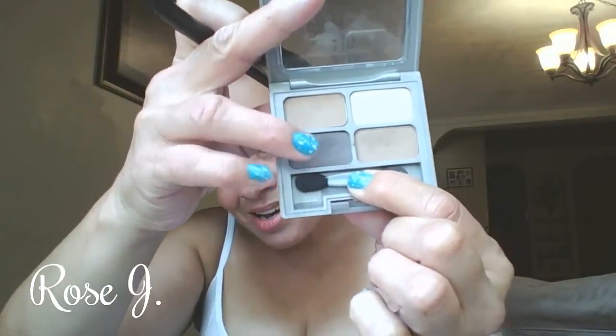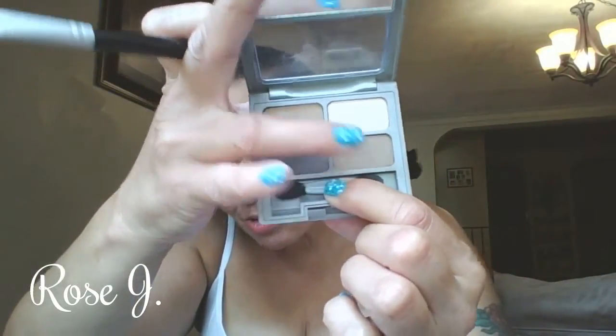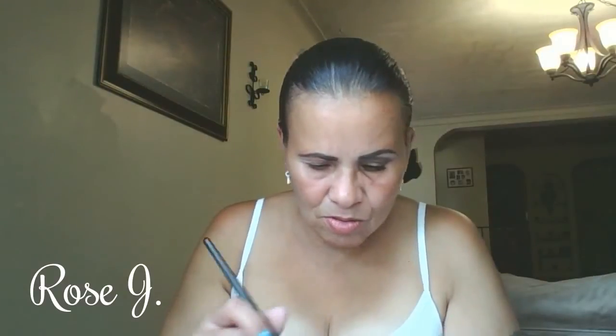So now I'm going to use this quad for my crease. This is Canyon Classics by Physicians Formula. I mixed this one with the one right beside it — so it's a taupey brown and a lighter brown. Just take them both like so and start applying onto my crease.